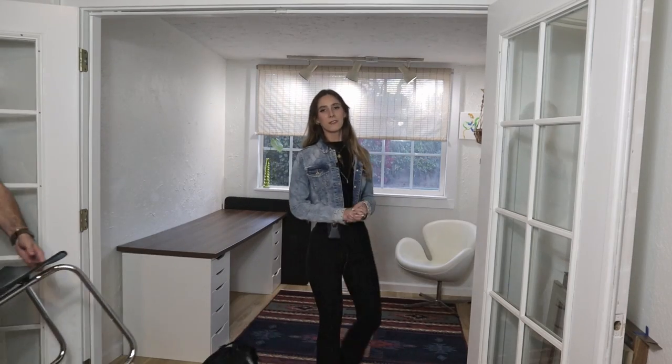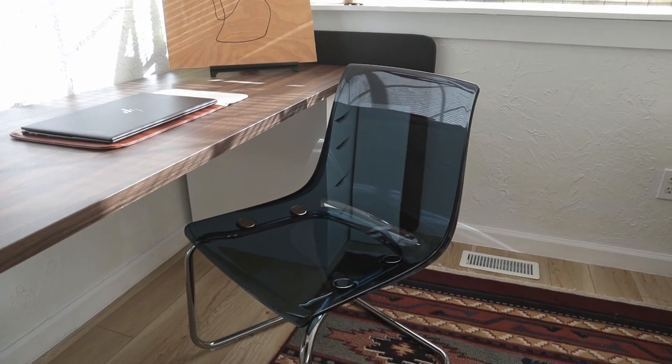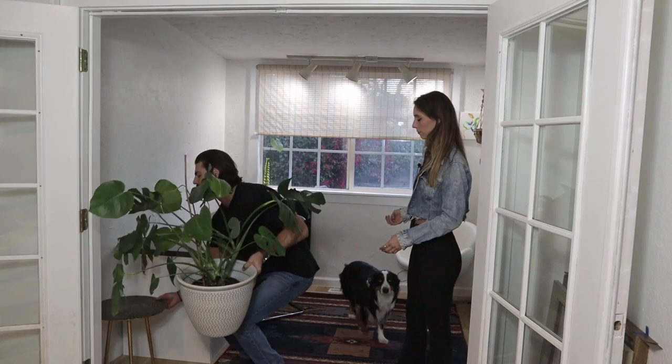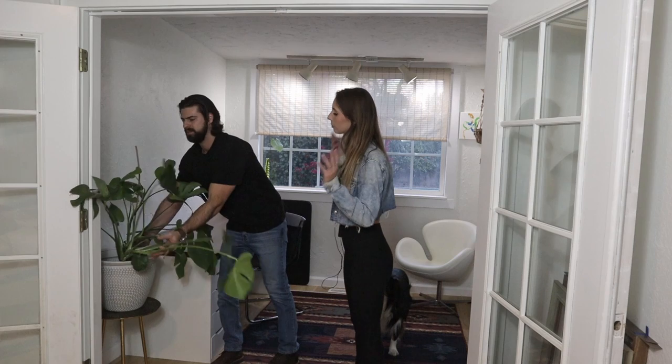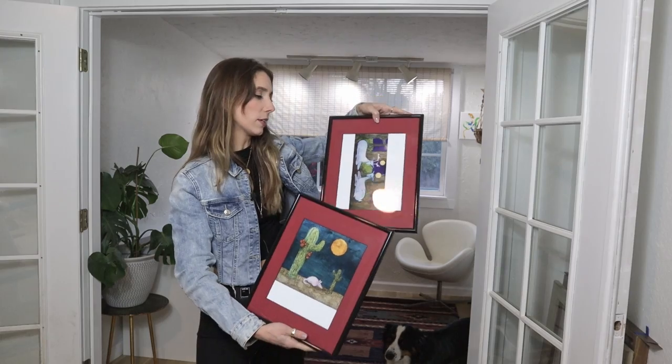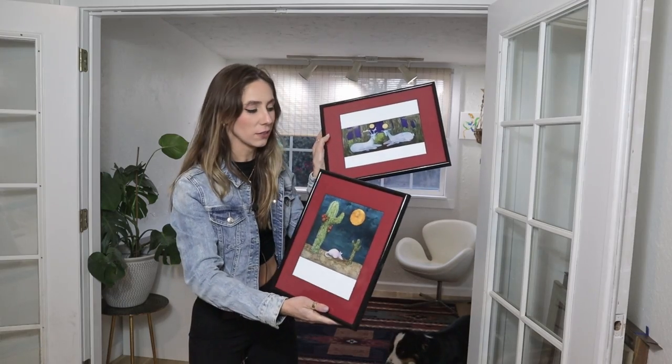Next up we are bringing in this funky chair that we also got from the bump-and-ding section. There's a lot of chrome in our house — big fan of chrome. This is the only plant I can keep alive, okay, let me have it. I just so happen to have these blue prints, so I thought they'd tie in with the rug — they're kind of Arizona-y. I think they're fun.